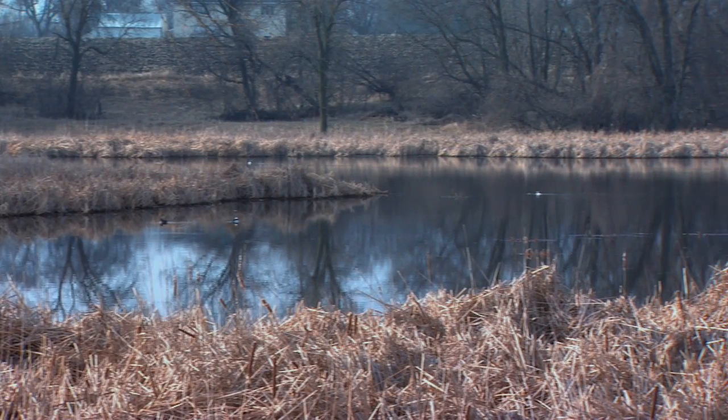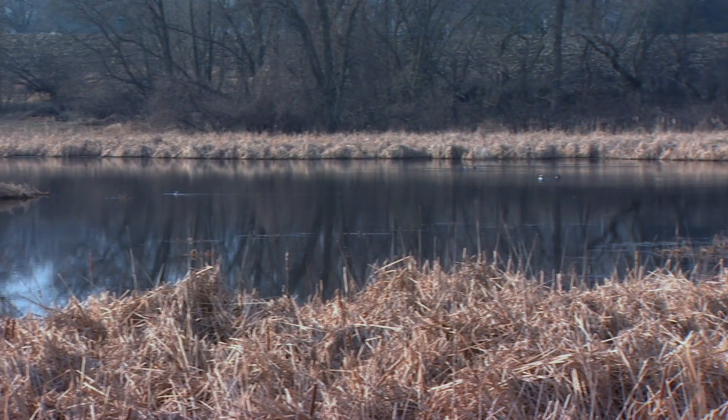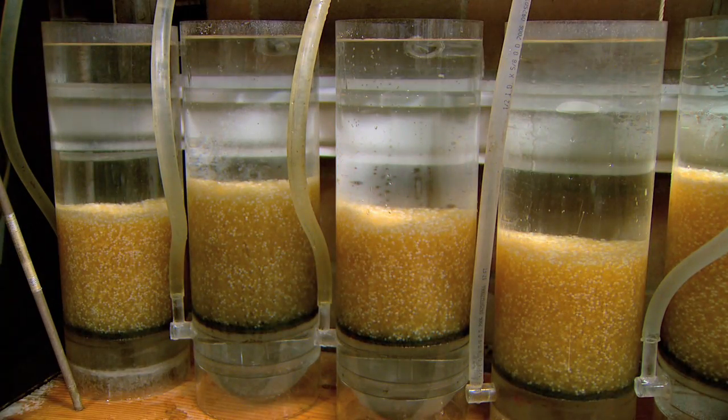I'm a fisheries specialist — I'm the one that primarily operates the hatchery. Over the years we've lost a lot of our natural spawning habitat, so we've found that one thing we can do is take northern pike eggs from a few adults, harvest the eggs, hatch those eggs inside, and stock those fry into wetlands in the area. We've been having pretty good success.